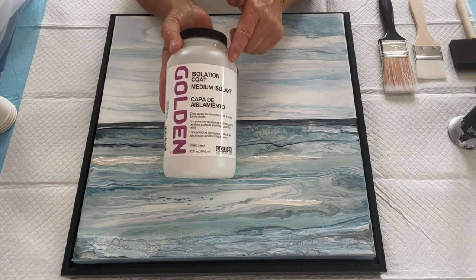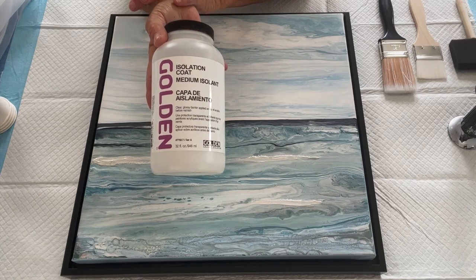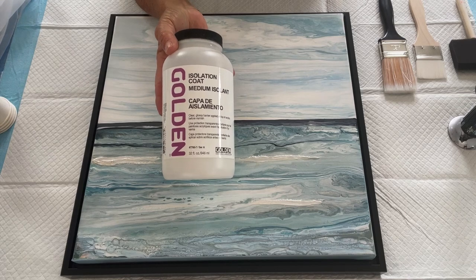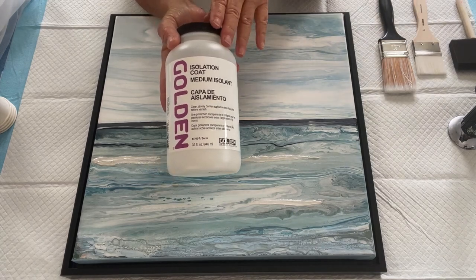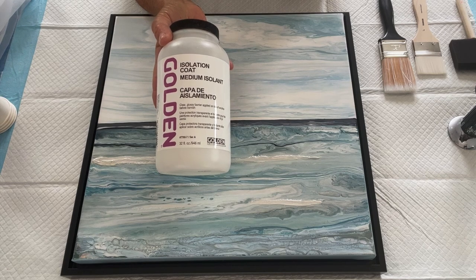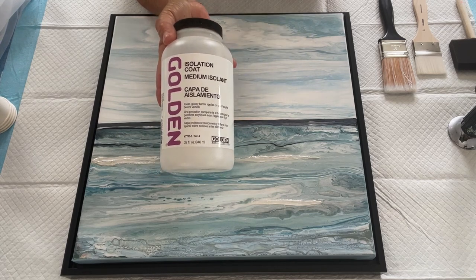The second reason I use the isolation coat is it puts down the most beautiful, baby-butt-soft finish on my painting and makes my varnish very easy to apply. Don't freak out when you put it down — apply it very lightly with an inexpensive varnishing brush. It will look a little milky at first. Just cover it and walk away for four or five hours, and when you come back it will be clear with a shiny finish.